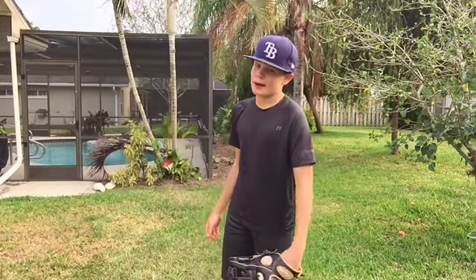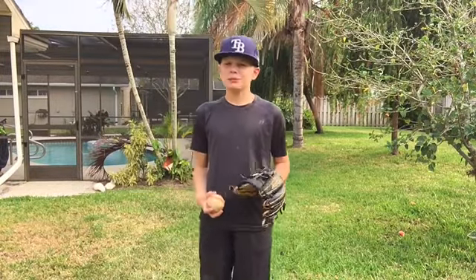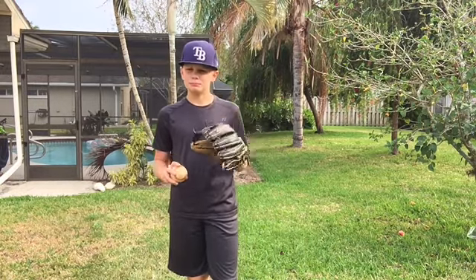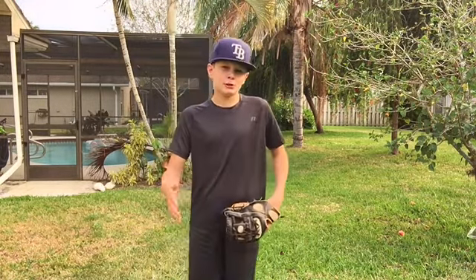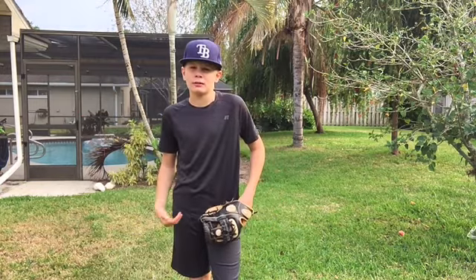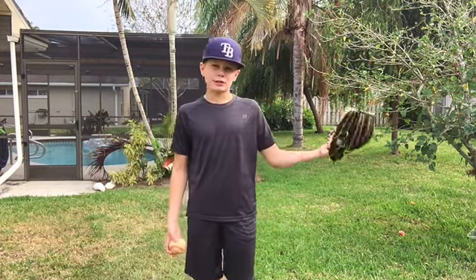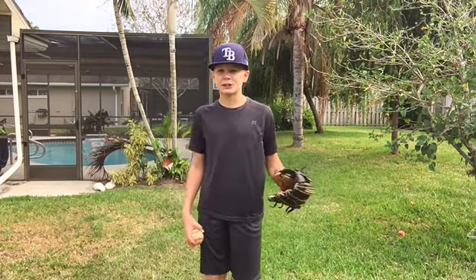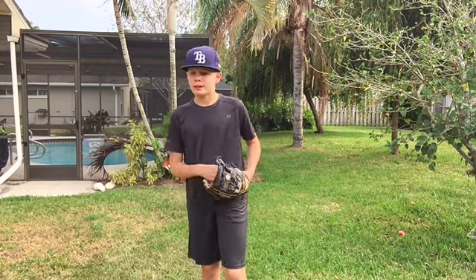Hey guys, welcome back to another video. Today I'm showing you how you can correctly catch a fly ball. Whether you're a youth trying to learn how to catch a fly ball, or you're experienced and trying to go back to the basics, in any occasion this video will help. Without any further ado, let's hop right into it.